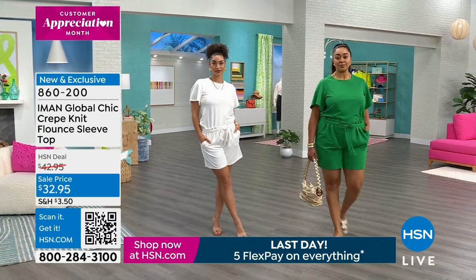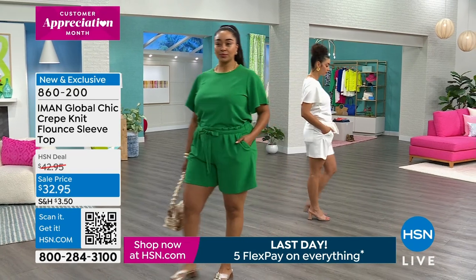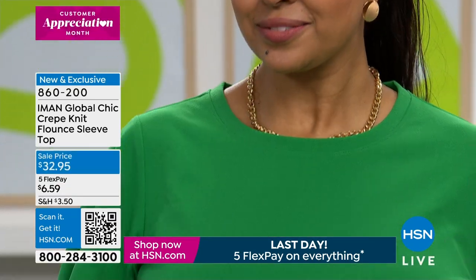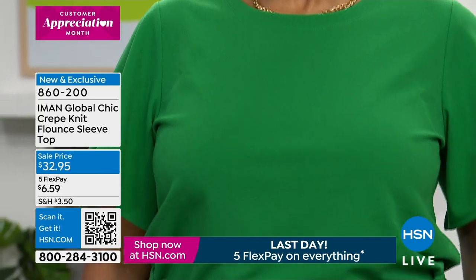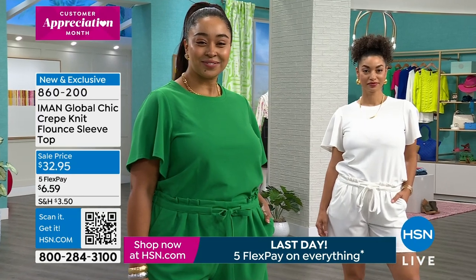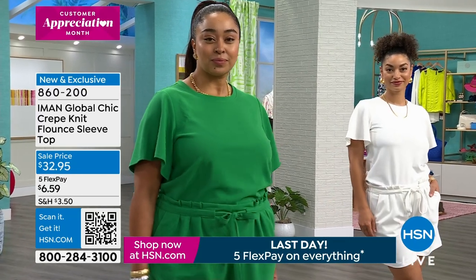These are really beautiful. They're a perfect match with the shorts that are coming — the same fabric, the same colors, and there are extra colors too. Look how beautiful Kenya looks with the shorts and the matching top. The flounce sleeve is all the detail you need.